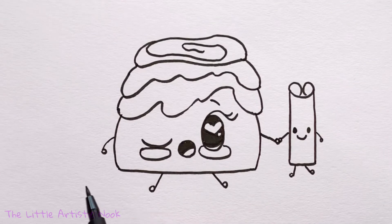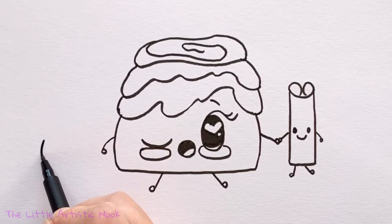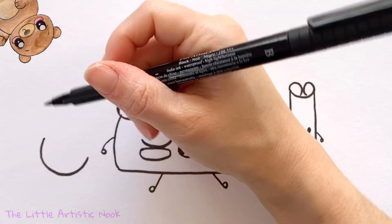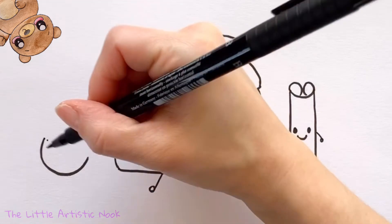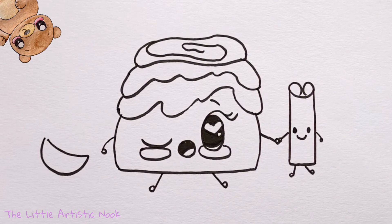Adding one more friend: on the left side of the cinnamon bun, draw a big U-shape that's open towards the cinnamon bun. Then draw a shallow curved line starting just inside the left side of that U and coming all the way over to the right corner, leaving a small space on the left edge and no space on the right edge at the top of this bowl.